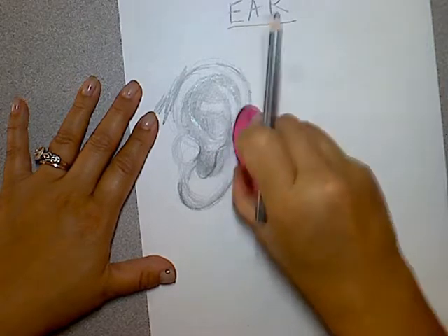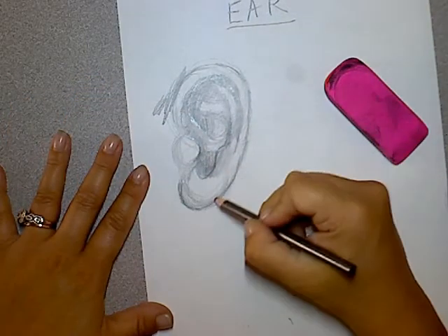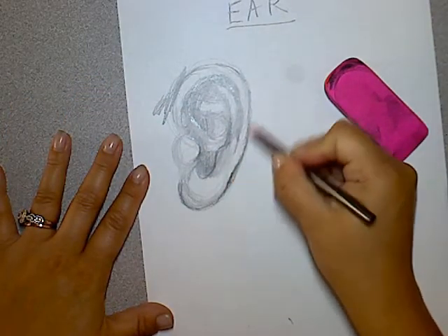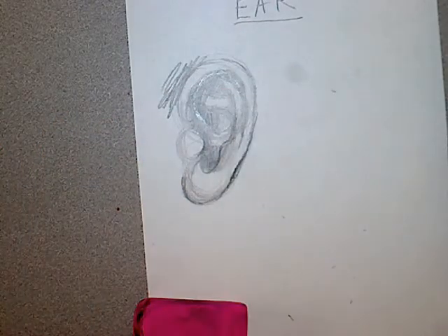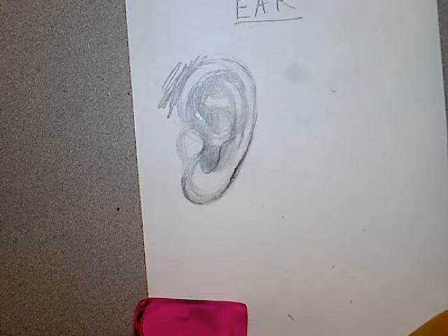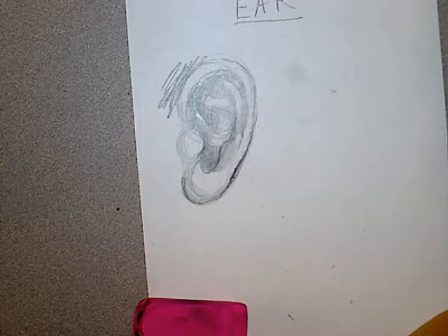So that's kind of the basic shape of the ear. The shape of the ear varies quite a bit with everyone. I'm going to try a different tutorial for you so you get two different ones.